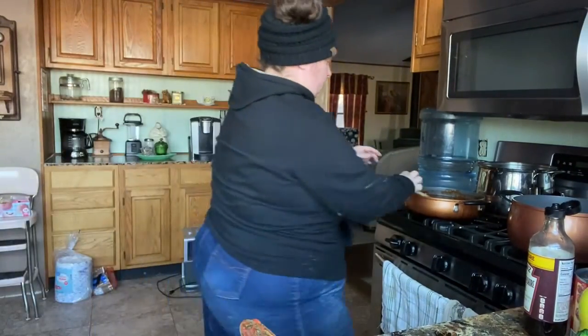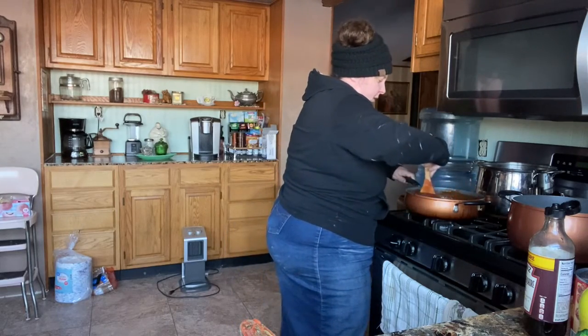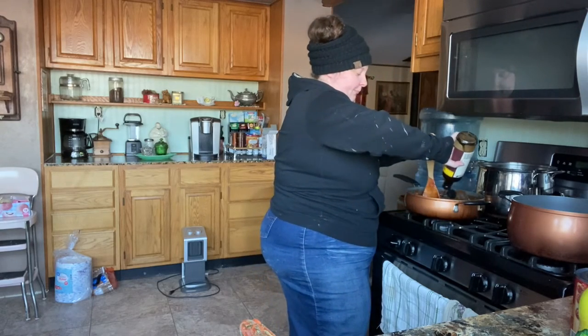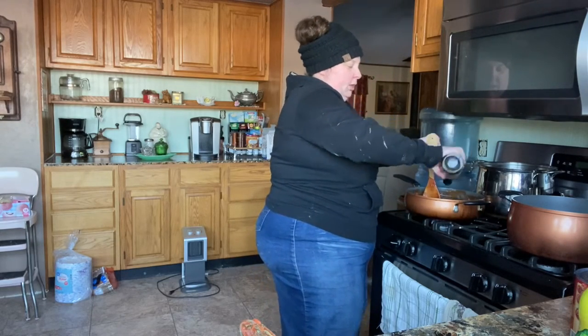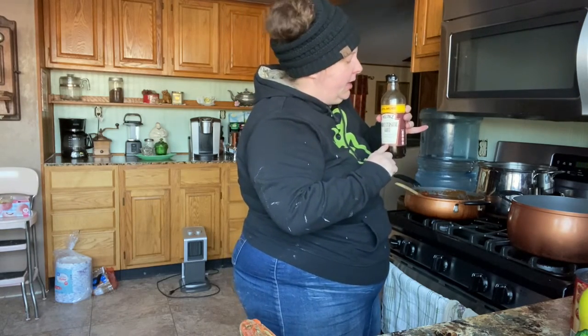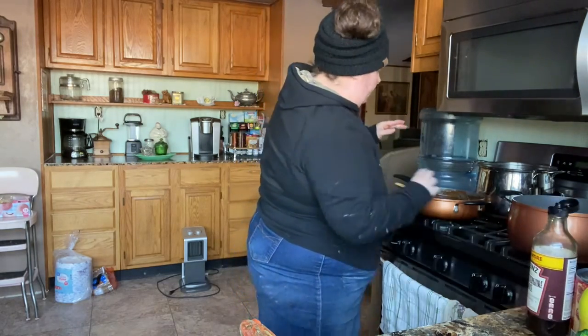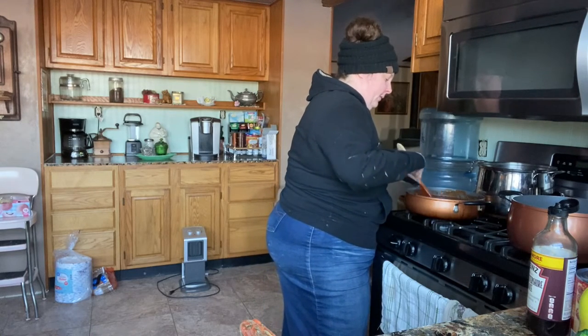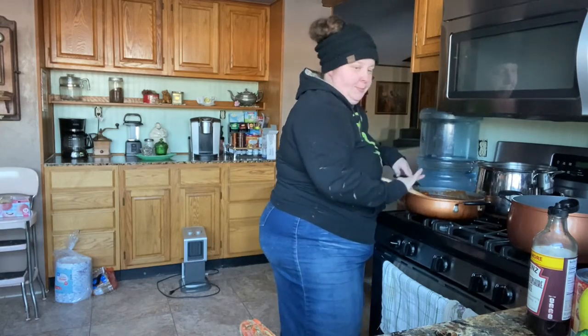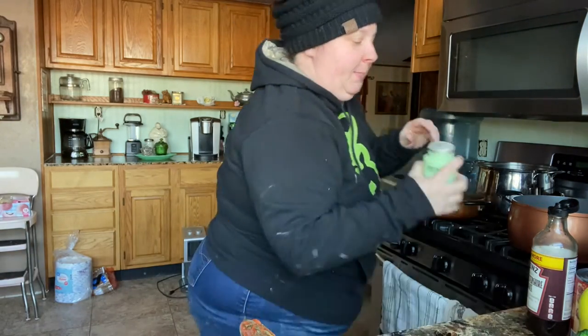That bottle wasn't new when I started and it's taking a lot. I may add another splash or two — just a few more splashes and we'll call it good. The bottle started around here and now it's down quite a bit. Okay, I've got to the color I want now, so I'm going to put my pepper in.